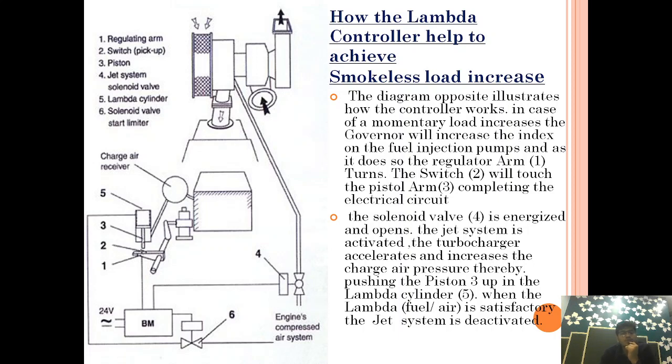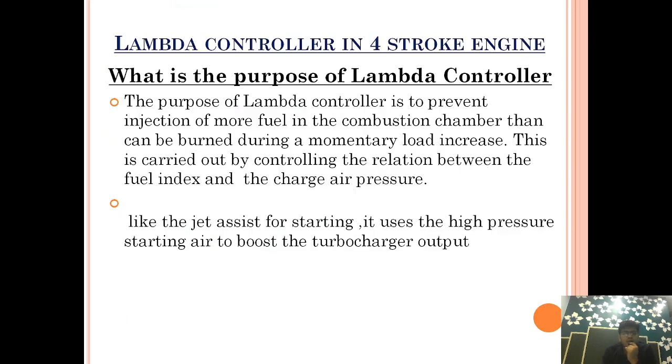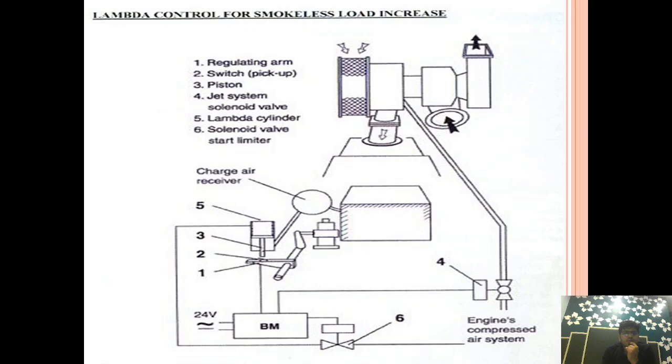This is how the lambda controller works. I hope I have given you a clear idea of how the lambda controller in a four-stroke engine operates.